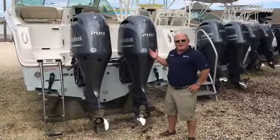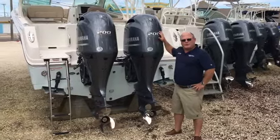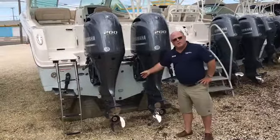Here we are at the stern of the 275 Dual Consul. This boat is equipped with optional 200 Yamaha four-strokes, as well as underwater lighting.